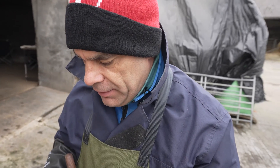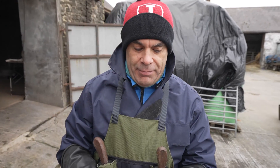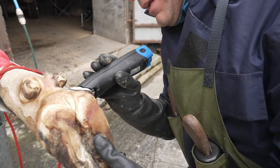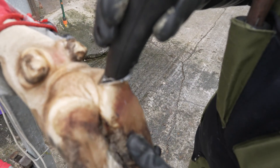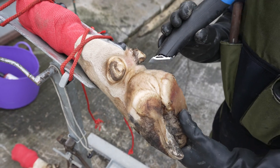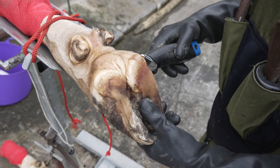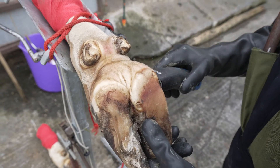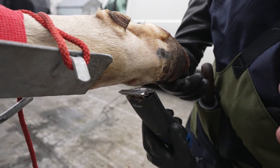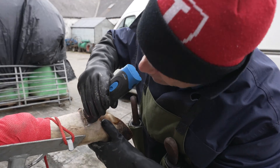Before we proceed with the anaesthetic, I'd like to give it a good clean and a good wash. So there's a pair of clippers I prepared earlier. We give it a nice trim — all the hair. At this stage, restraint is very important. Obviously, we need to worry about the cow not kicking us. At this stage, she's not in pain in any way, other than what the foot is bearing. We don't need to clip all the way up, but the more we clip, the better.